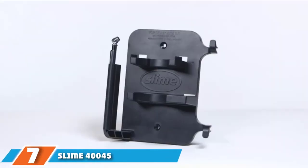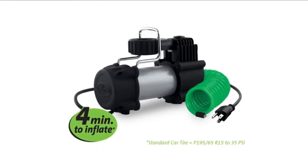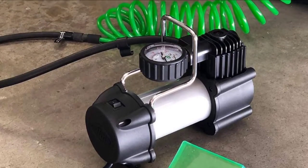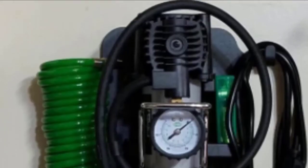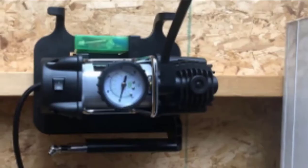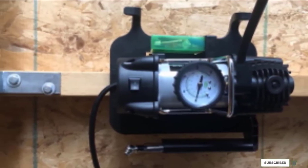At number 7, we have the Slime 40045 Direct Drive. While this unit is small enough to toss in the car, it also comes with a bracket for mounting it on your wall, giving it a permanent place in your garage that keeps it out of the way when not in use, and lets you find it quickly when you need it. The coiled hose helps you maintain a tidy workspace — no need to coil it yourself, and you won't have to worry about tripping over it.